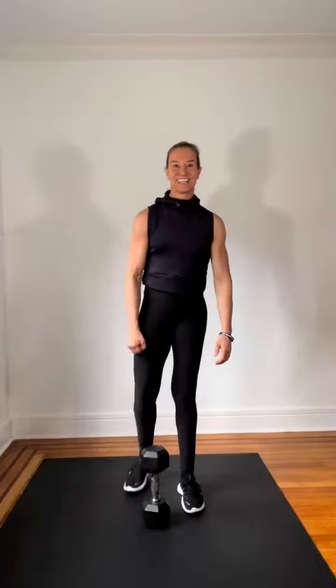Offset deadlift — make sure you have a weight that is challenging enough that you feel the pull and you resist the pull. That will work your obliques, your core, your lower back as you're working your legs. That's the move of the week. Thank you.